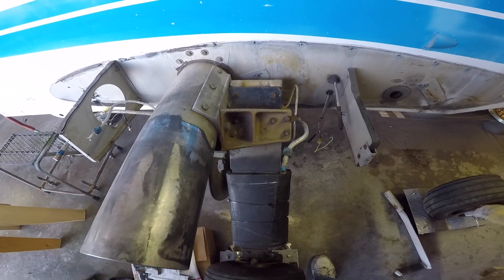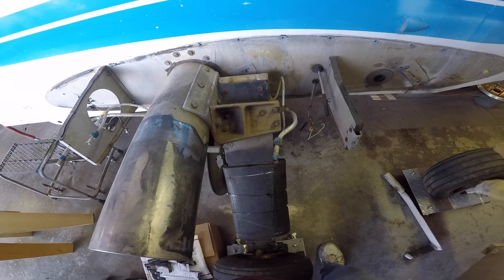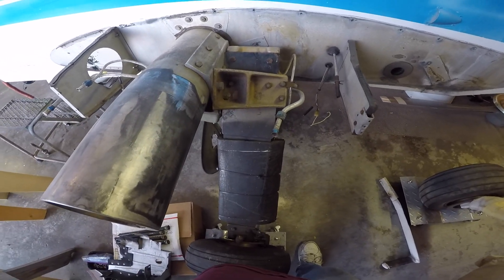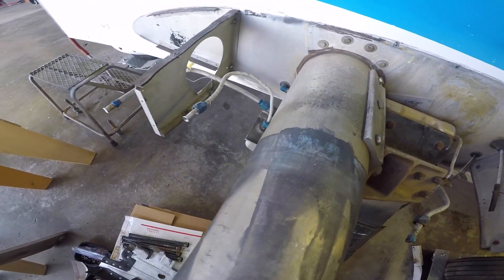Good afternoon ladies and gentlemen, welcome to Grumman Polish YouTube channel, directly supporting the Grumman Polish Association. We're looking at the main gear landing attach bracket where everything attaches to the spar, so we'll start in the forward section.